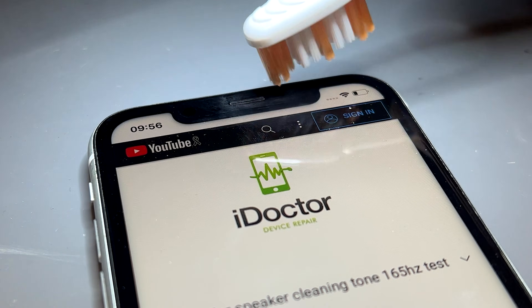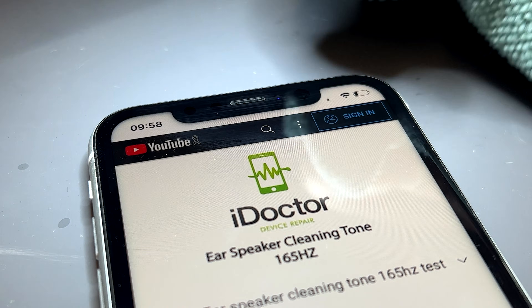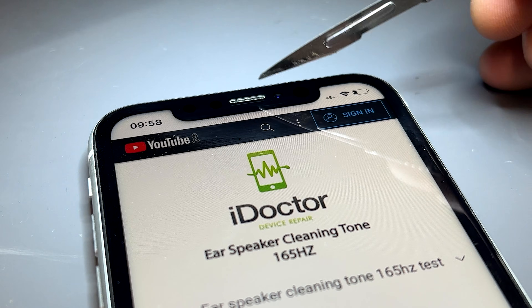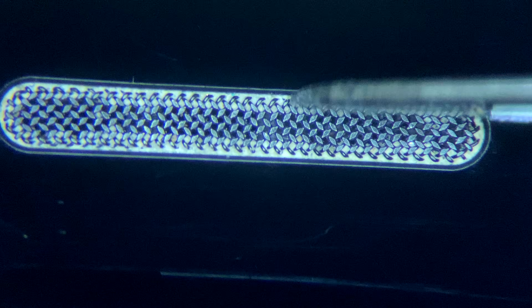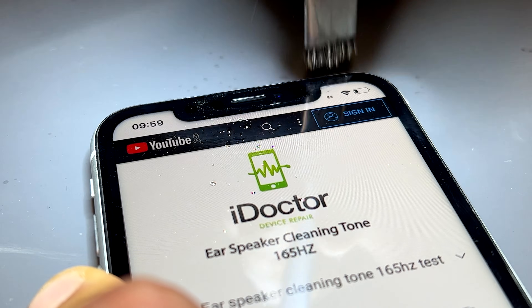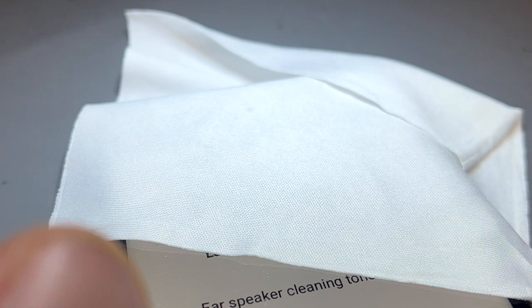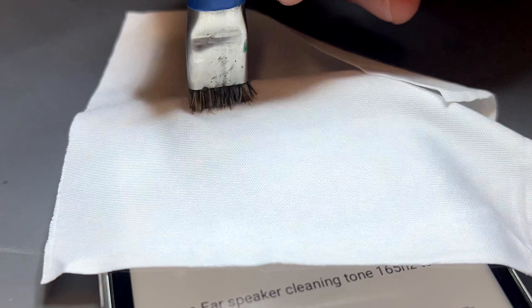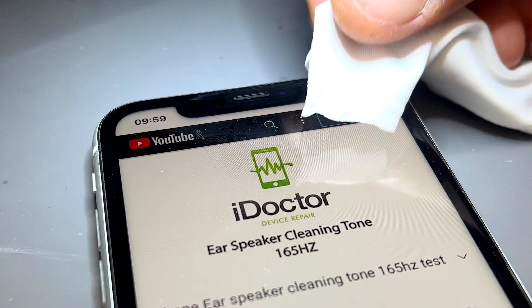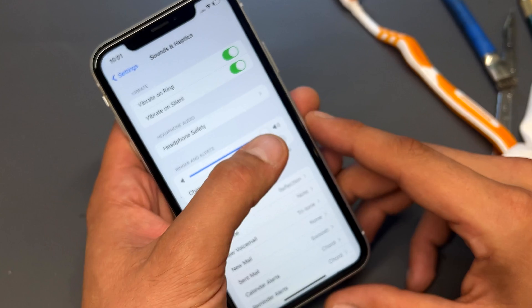Once you're satisfied that the ear speaker is now clean, take your microfiber cloth and clean away any of the grime that was left behind. You can see there's a little bit of gunk left behind on the edges — for this I use a slightly tougher brush, then cover it with a microfiber cloth and rub it again. Now that's literally like new, and when we go to settings...